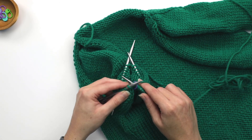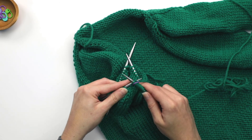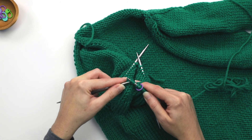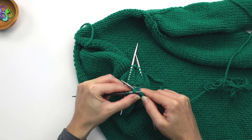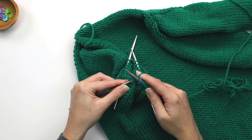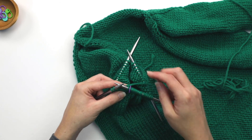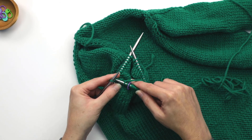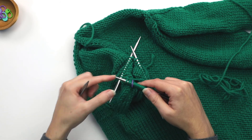So now I can do my knit one and my slip, slip, knit, and then I'll just continue with the rest of that round. Go ahead and just knit these two stitches so that we can see — there we go.